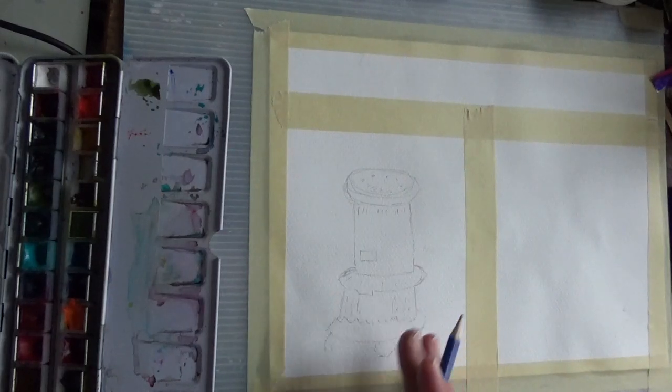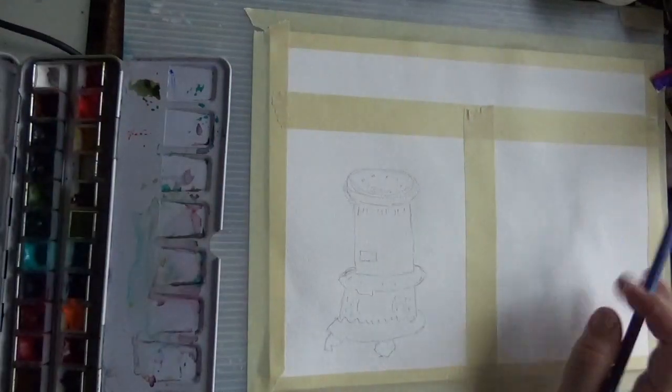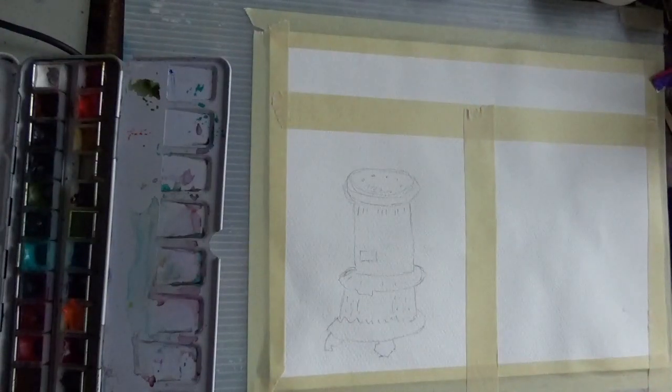There are a couple of little marks in here where the light comes through from the kerosene, and there's a little bit of a logo and some more little lines around here. The idea is we're just going to practice — we'll do another sketch, or maybe we won't even do a sketch and just do it with plain water and paint so you can see the different ways you can do these things.